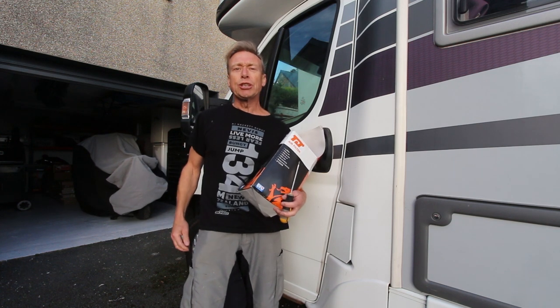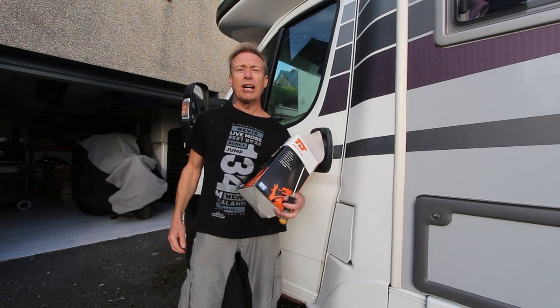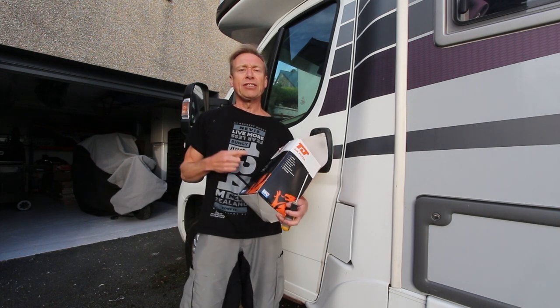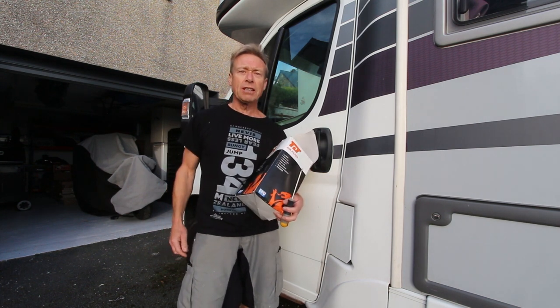Hi there, I'm Andy. I'm going to make this short video to show you how to change an air filter in a Peugeot Boxer van. This is a 2016 model.